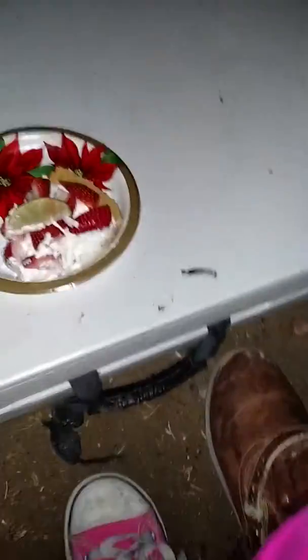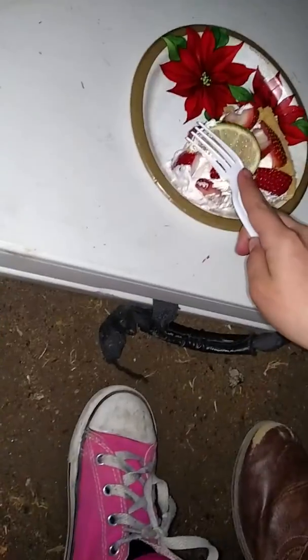Hey, today we're doing a taste testing video on what's called a strawberry cake. We don't have any bowls to spit it out in if it's nasty, and no water either. So if it's nasty we'll have to eat it and swallow it. You go first, or we'll go at the same time — but you can't say anything about how it tastes.